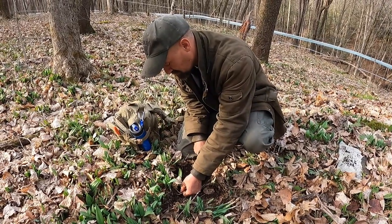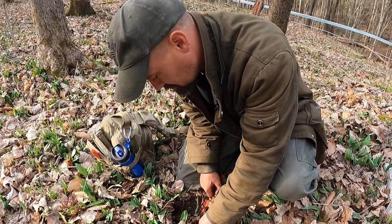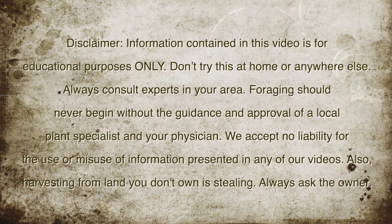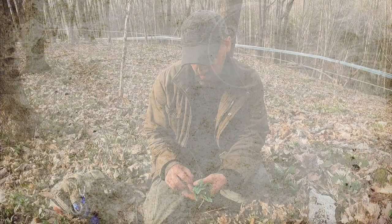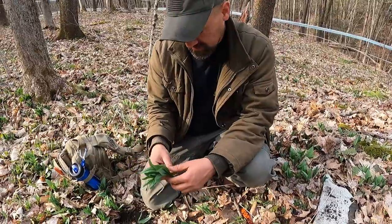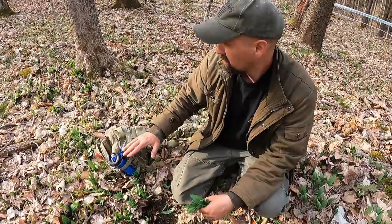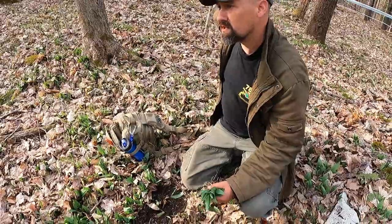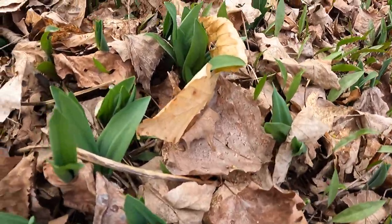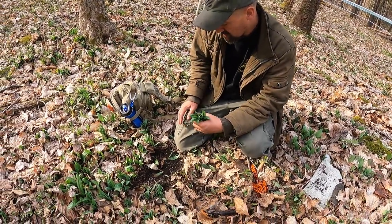Hey guys, this is Chuck Grob with Borg and Truth. I am back out in one of my ramp spots that is on private ground. I have no worries about digging ramp bulbs out of the ground early in the season or any time in the season, really, because this whole bottom is completely covered with ramps. It goes out around the hill, down over, around the back side of the ridge and keeps going. We have more ramps than we could possibly ever use on this property.